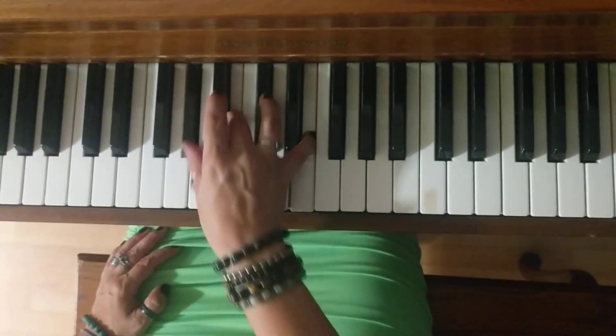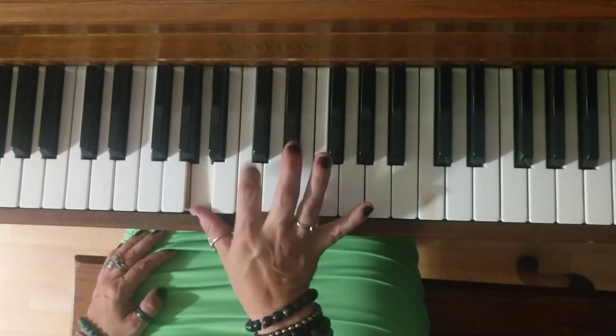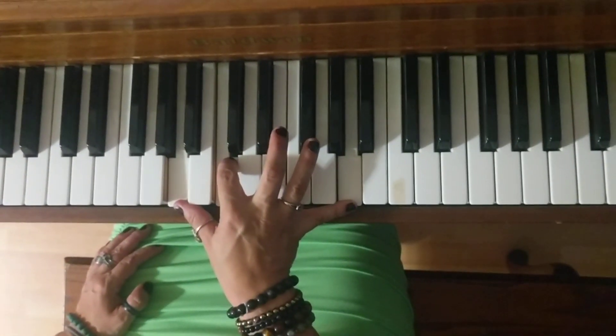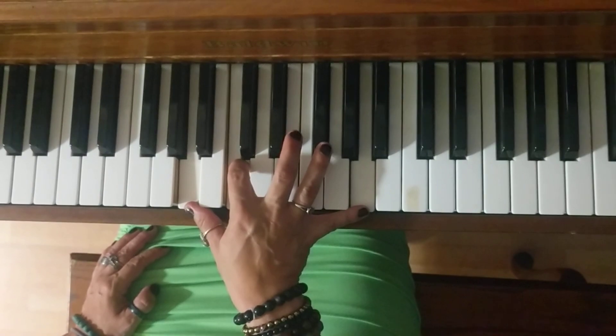And final chord. B for the last part. A, C, A. That's it.